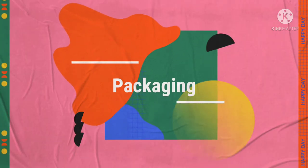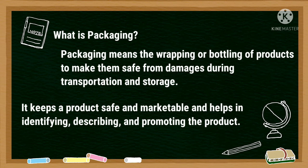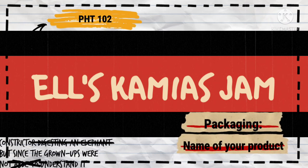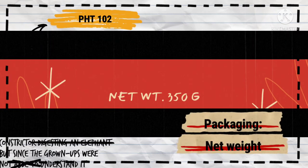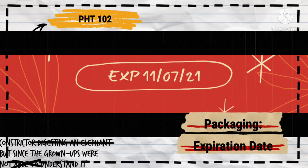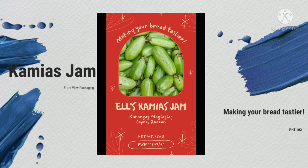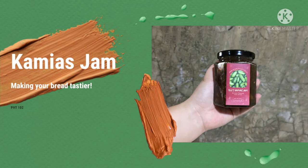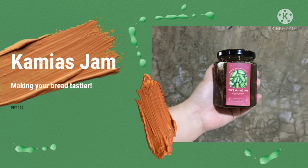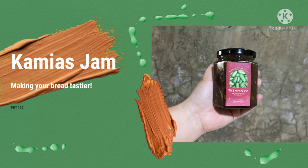Let's proceed to packaging. What is packaging? Packaging means the wrapping or bottling of products to make them safe from damages during transportation and storage. I chose a glass jar to pack my product because it is heat resistant, has an attractive look, and it increases shelf life because it has no contact with air moisture that causes contamination.